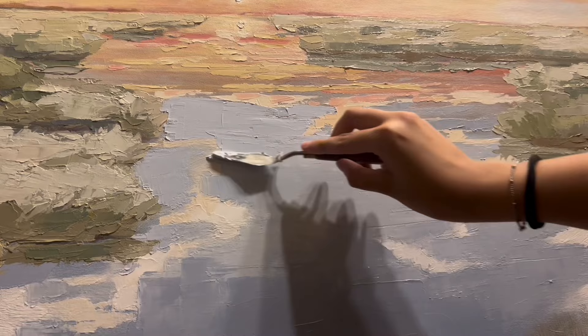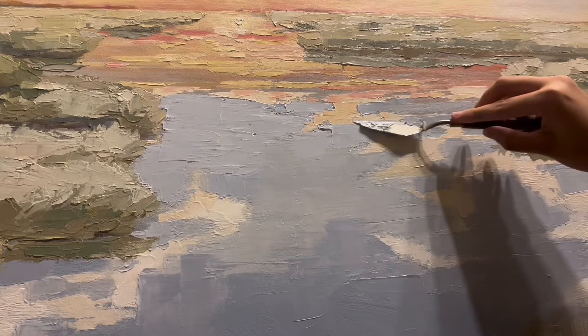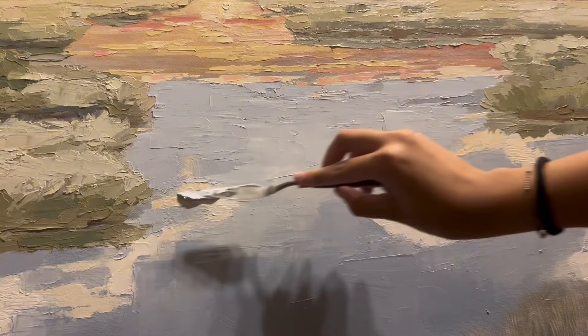I'm also going in to settle out these clouds that I added in, because they just looked a little too symmetrical with the sky. It just wasn't making too much sense.